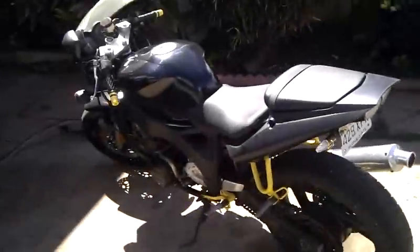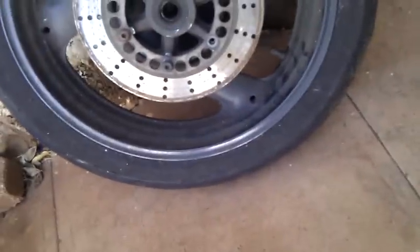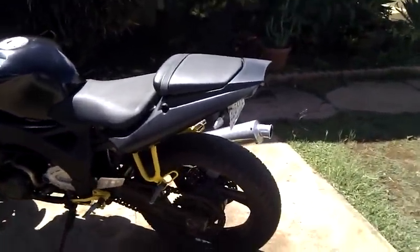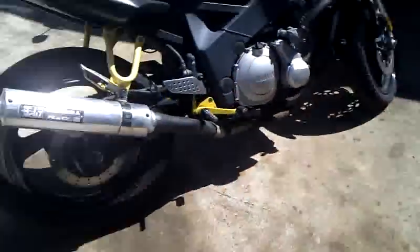I have a YZF600 tire over there — 160/60-17. I think somebody said a GSX, the old GSXs before they made the Gixxers, the GSXRs. You can get the rim from that — the same company that made the rim for this bike also made the one for that bike. So you can put a 17-inch tire on it, and that tire over there will actually fit, supposedly.